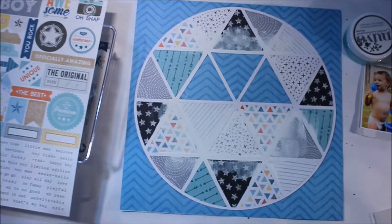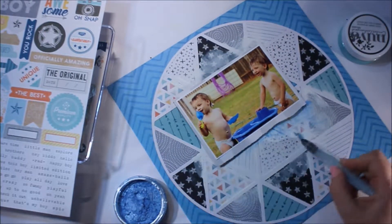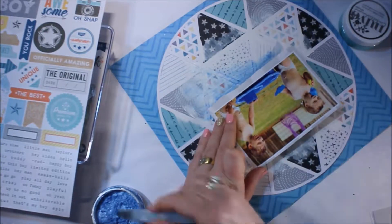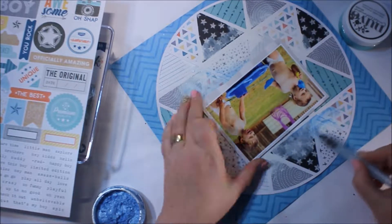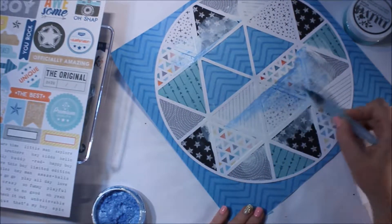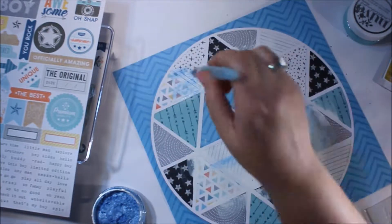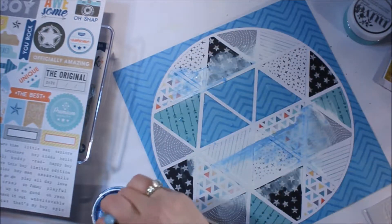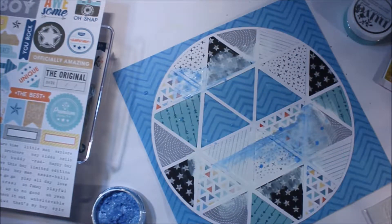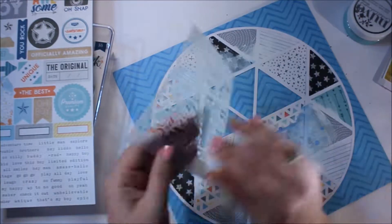I've got some of the Nuvo Embellishment Mousse and I'm going to start with the cornflower blue and just paint that onto the cut file, working in a diagonal — starting at that top left-hand corner, popping some color up there, and then working to that bottom right-hand corner where the photo is going to go. I've added a couple of little splatters as well. They do disappear as the paste starts to dry.